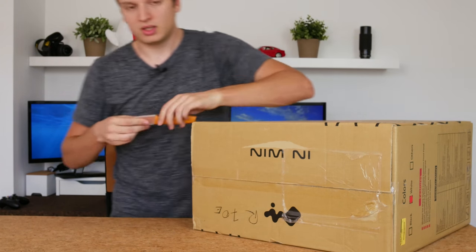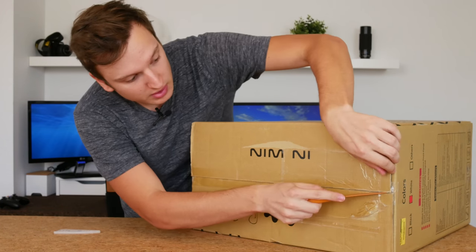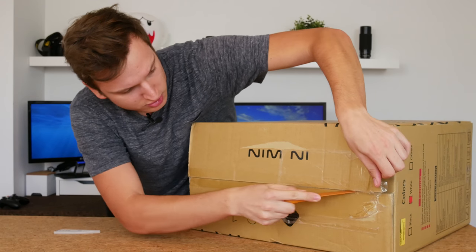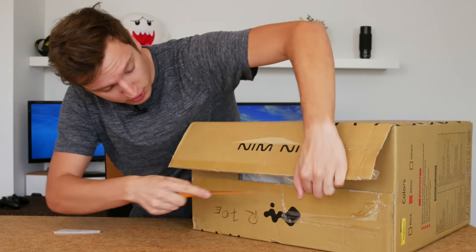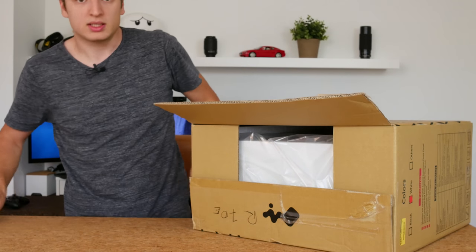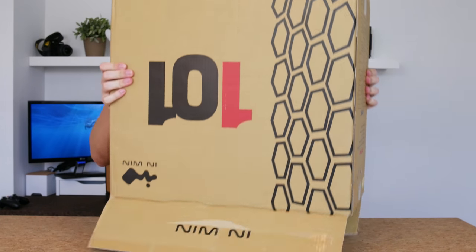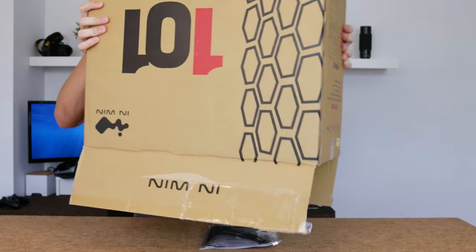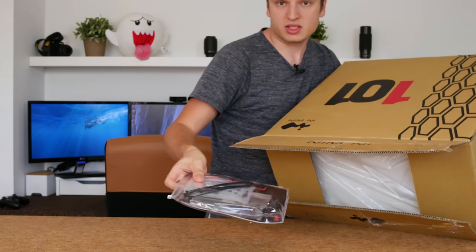Let's get my trusty unboxing knife out — I haven't really used this one in a very long time. You should always cut towards yourself so that you don't hit your filming equipment when you're filming. If you're not filming, cut away from yourself by the way. There we go. Let's see what's inside here — hopefully the case. There's already some stuff coming out which isn't the case, so we'll look at those things in a while.